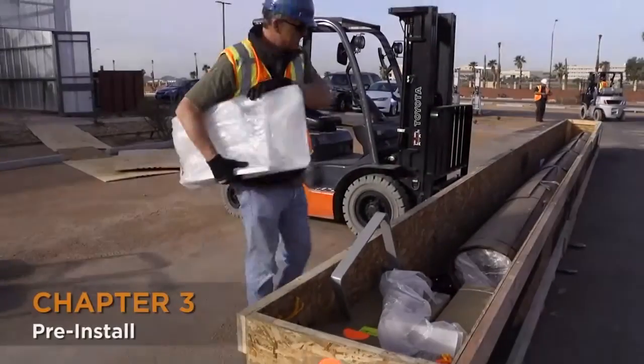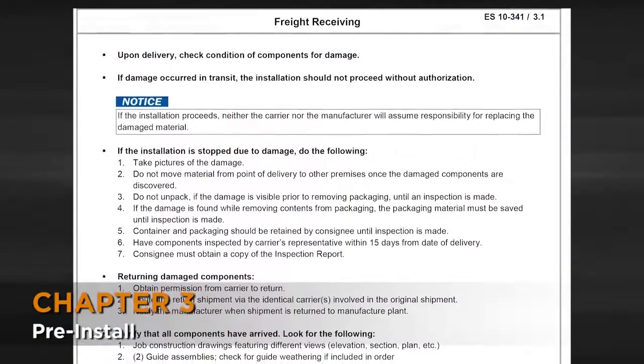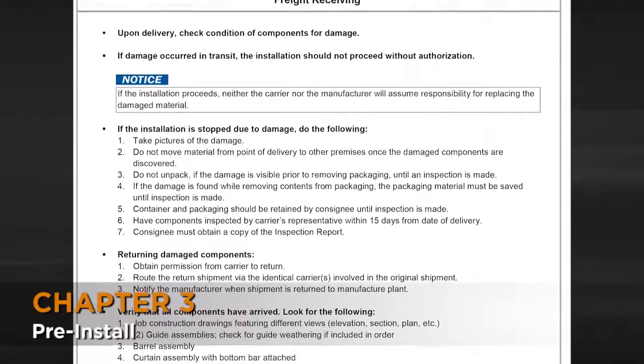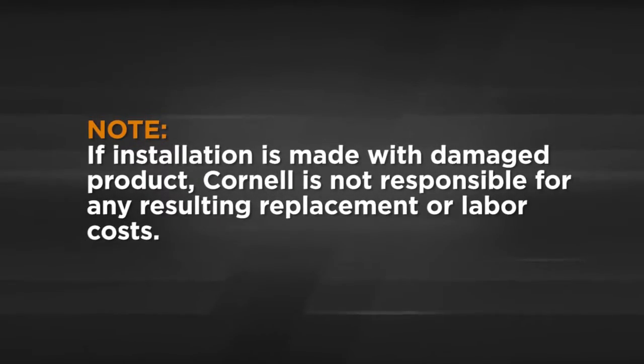As you unload the different pieces, check the condition of them for any freight damage, visible or concealed. If there is any freight damage or the delivery is incomplete, please follow the procedure outlined in the installation and maintenance manual in order to correctly address any issues. This is very important because if installation is made with damaged product, we are not responsible for any resulting replacement or labor costs.